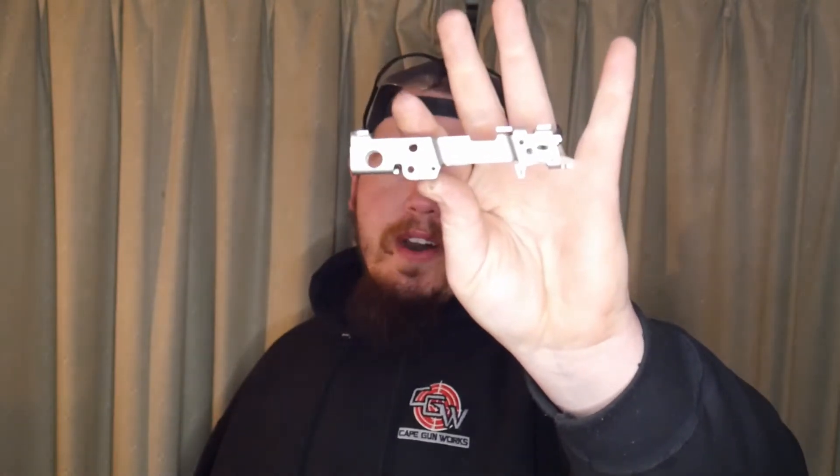The topic of the day is the MUP-1 — Modular Universal Pistol — from JSD Supply. JSD Supply has been gracious enough to send us a MUP-1, which is the Sig Sauer P320 80% receiver fire control unit, whatever they're calling them these days. They did send us some sweet stuff and we've got a ton of stuff to go over.